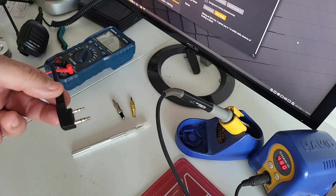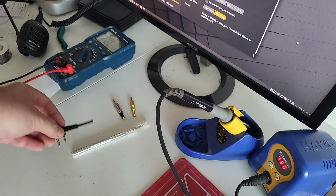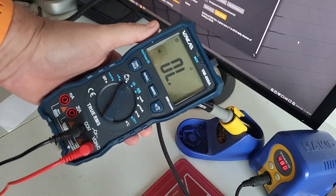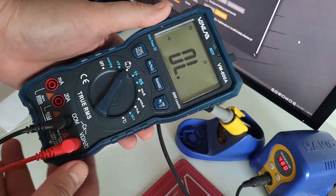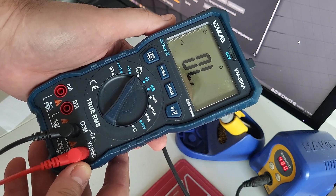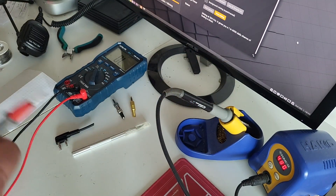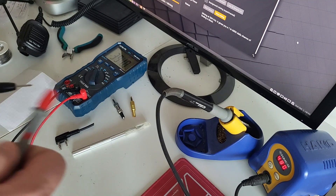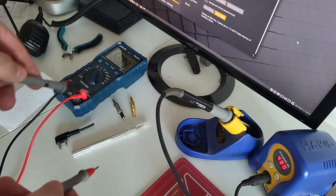First I'm going to map this Kenwood connector. For that we'll need a multimeter — I just got this awesome VanLab VM600A. It has all the functions you might ever want; I'll put the link in the description. What I really like about it is that it has a visual display and makes a sound when you use the ohmmeter, which is what we're going to use here to test the connector.